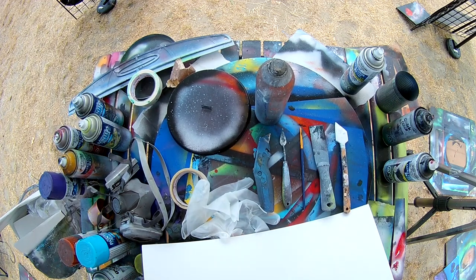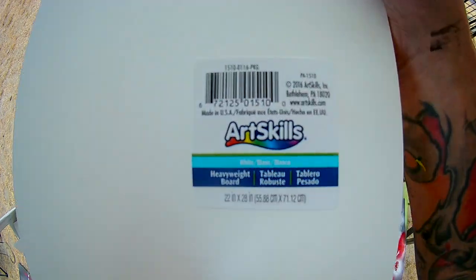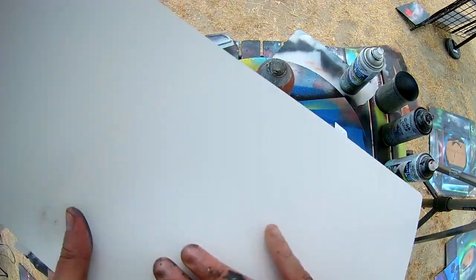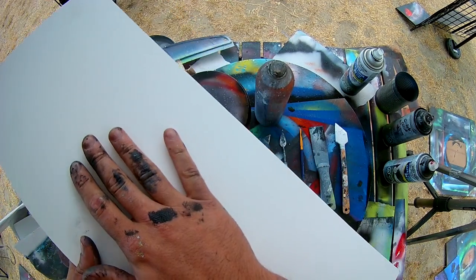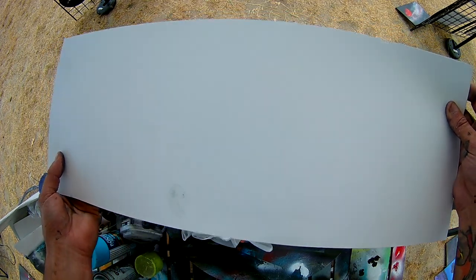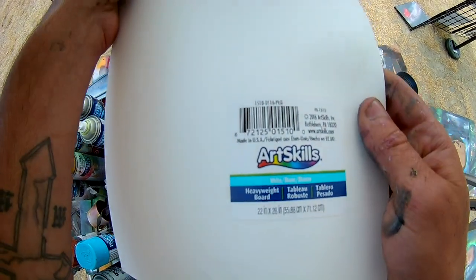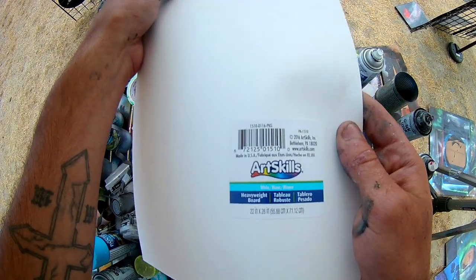Number one, and the biggest question that I get asked, is which poster board do I use and where can you find it. The poster board I use is Art Skills heavyweight board. It's got one matte side with a sticker on the back and one shiny side. The shiny side is what you want to paint on, and typically you always want to paint on a shiny surface. Always paint glossy. I'll make sure to leave an alternative you can find on Amazon for those in different parts of the world having trouble finding this.